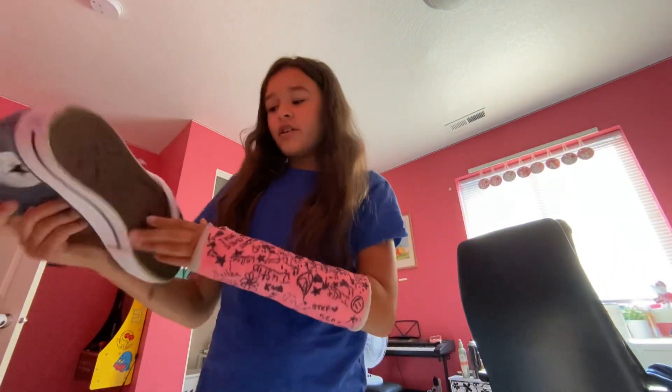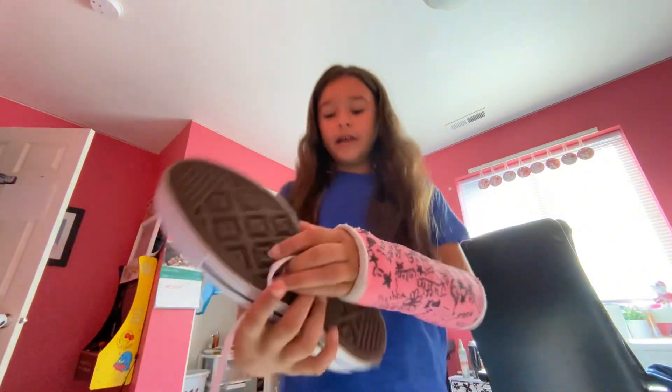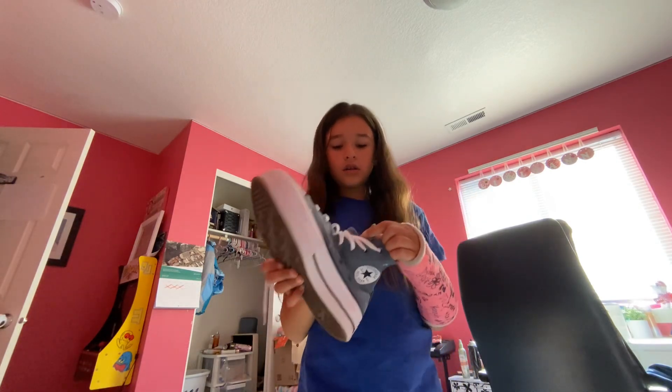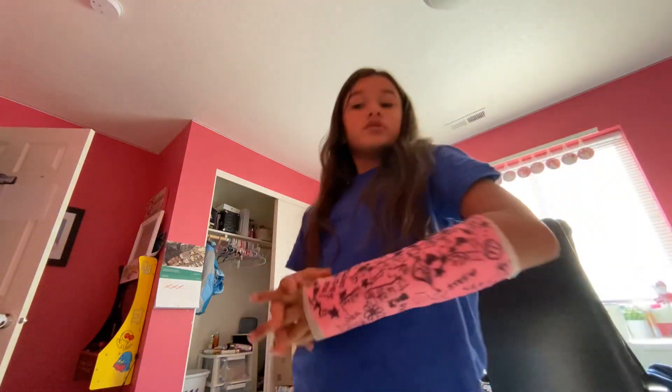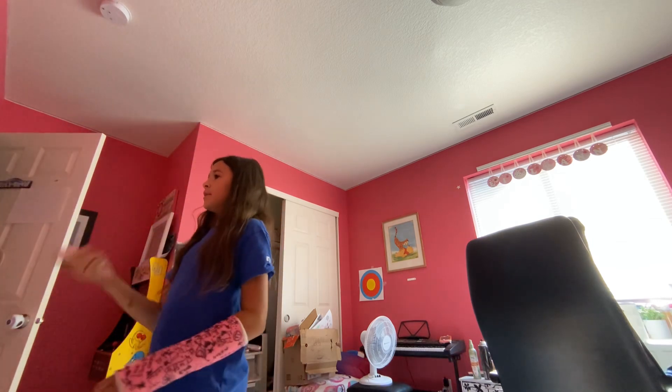Also, I got some new shoes — these Converse are so cute. They've got a little bird stitched into the shoe, and on the tongue there are these cute little stars. Those are my new shoes. I also just found my setting spray and I needed some because I already have my skincare and makeup on, so I'm gonna put some on.